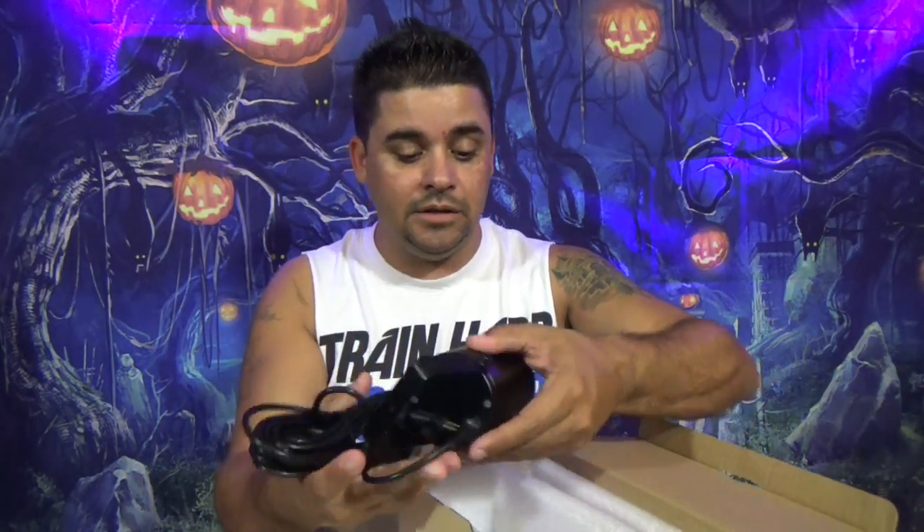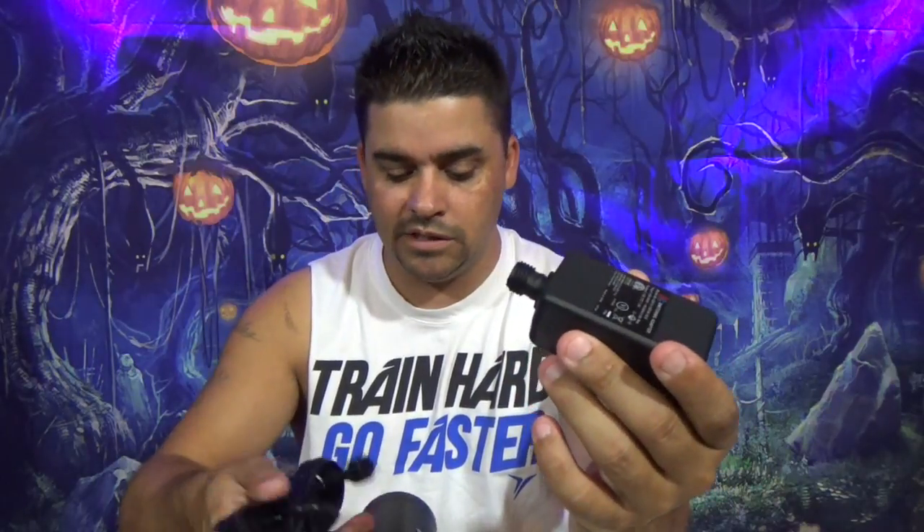A metal stake, guys — can you hear that? Very important, because everything else is plastic, and those break on me all the time on any of my lights that I use in my yard for Halloween and Christmas. Here is the output power, which twists on, so it looks to be waterproof. What I'm really liking already is that this entire thing is metal — it's a metal housing. It's not cheap plastic at all.